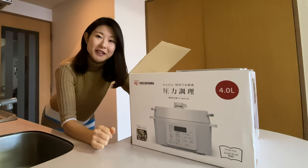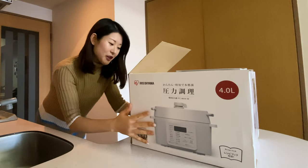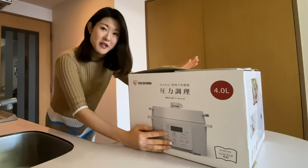Hey guys, welcome to my channel Tokyo Foodie Sarah. If you're new here, my name is Sarah and I make videos on Japanese foods and culture. In this video I wanted to show you what's inside this box — it's a brand new pressure cooker that I got for my birthday from my parents.